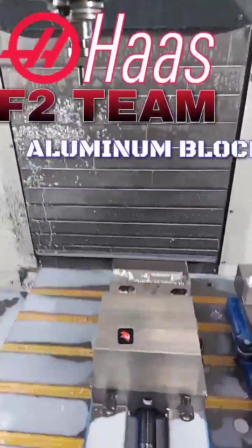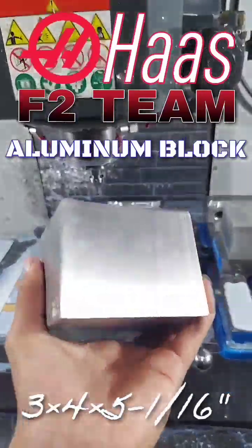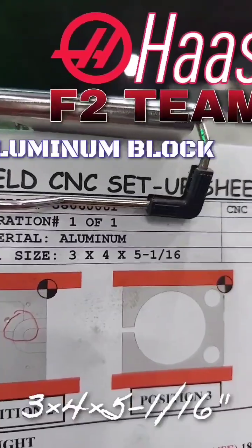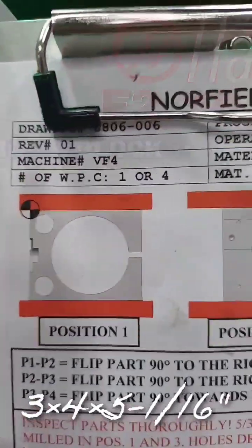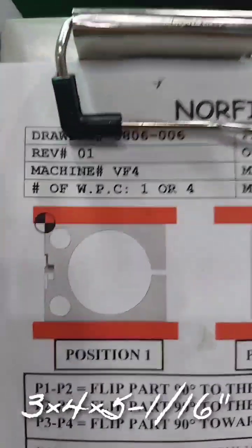First position, start with these blanks here. Three by four by five and one sixteenth. Position one, two, three, four. We are on one right now.